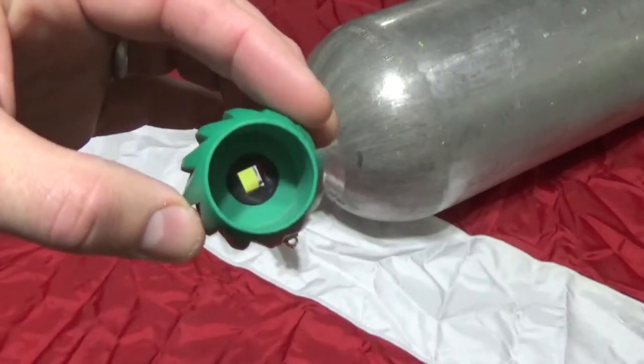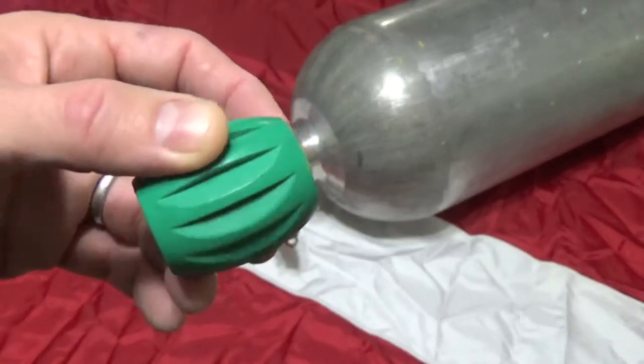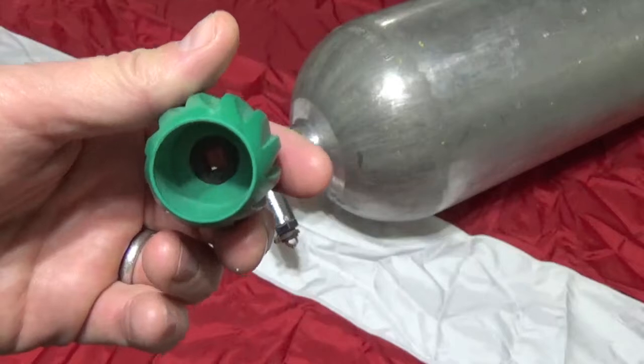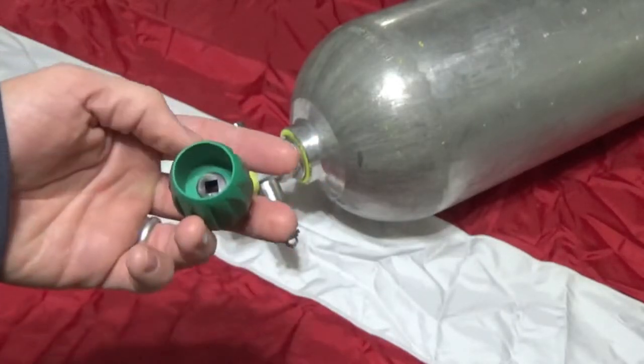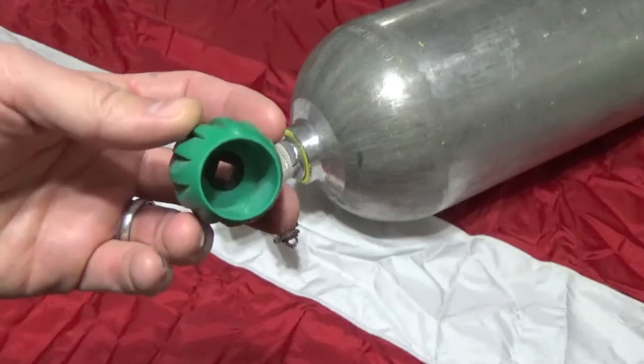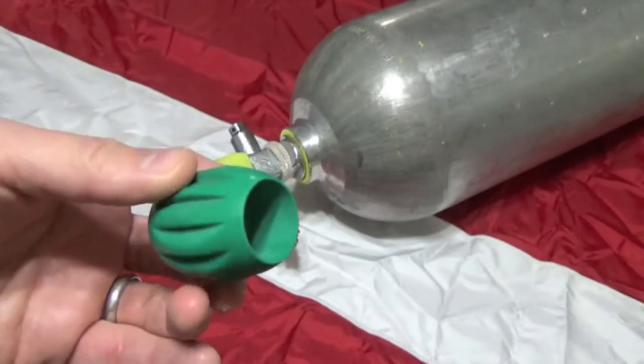You will have to scour the internet to find one of these Genesis-compatible knobs, which are almost obsolete at this point. They discontinued this particular sizing on this valve, so these knobs are getting harder and harder to find. Just wanted to throw that out there before we get started.